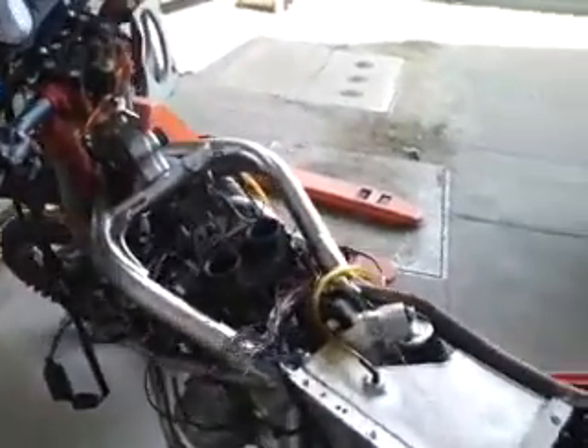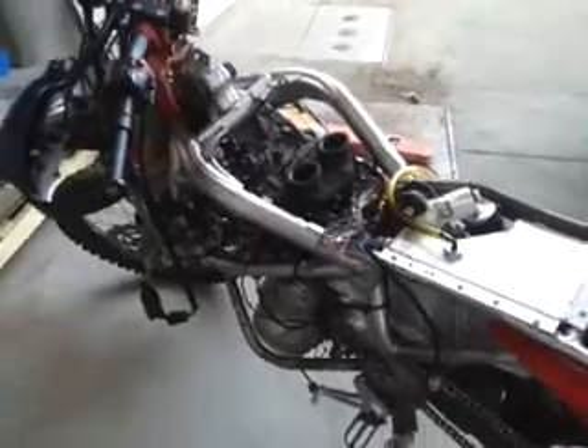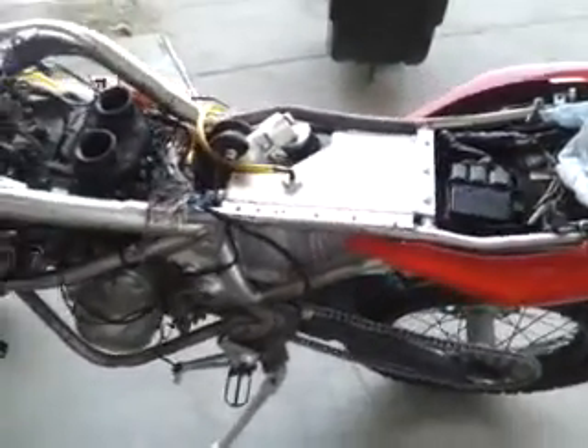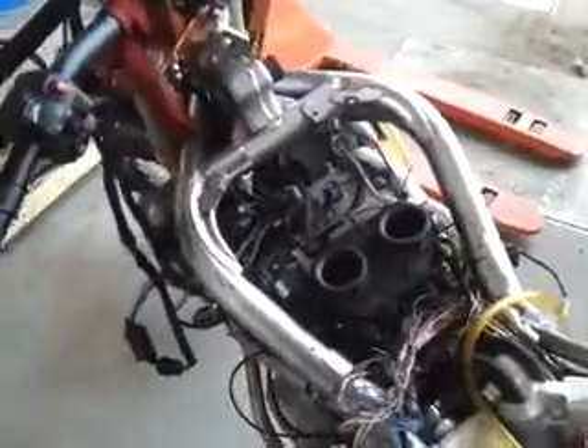Hey guys, it's Sailor. I just wanted to give you a little update here. I haven't done a video tour of this bike — I think you probably all know the basics. Anyways, this is a Kawasaki Ninja 650.